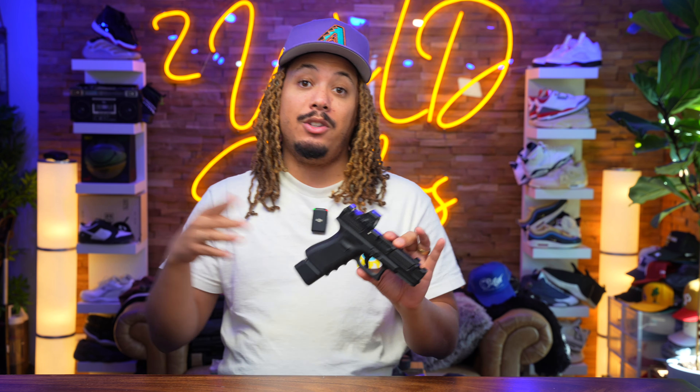Arc Division is killing it. I'm looking forward to meeting them at SHOT Show and seeing what they've got coming. They're always leaking new information — I'll link their Instagram below so you can check out their page. They put out fabulous pistols. Definitely a bit of a luxury item, but you get what you pay for. Arc Division Reactor 19.3C — TwoWild Guns, I'm out. Love y'all, peace.